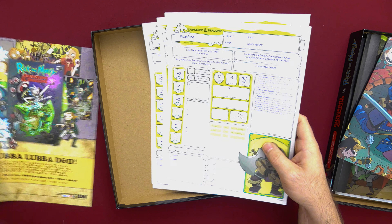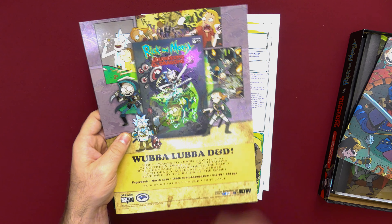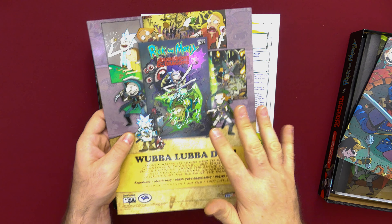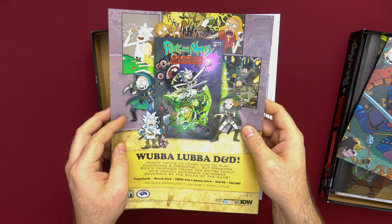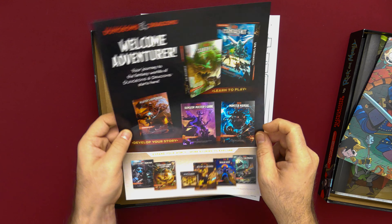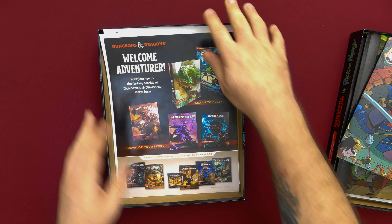At the bottom of the box we've got a little insert for the paperback comic book — this is all four comic books together for the first part of the series. And on the back of it, just an insert for advertisements for more Dungeons & Dragons stuff.